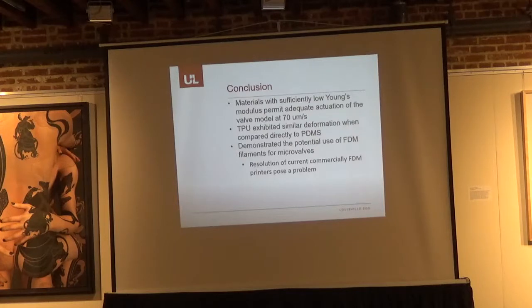In conclusion, materials with a significantly low Young's modulus permit adequate flow actuation of a valve at 70 microns per second inlet velocity. TPU exhibited similar deformation when compared directly to our PDMS baseline, demonstrating the potential use of FDM filaments for micro valves. However, this is dependent on the current resolution of FDM printers — most printers can only go down to about 100 microns, though we have one in our lab that can reliably go down to 50 microns, and a new firmware update could potentially bring that down to 20 microns.